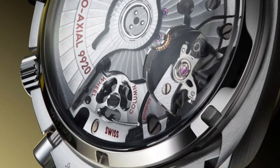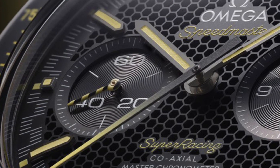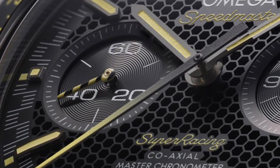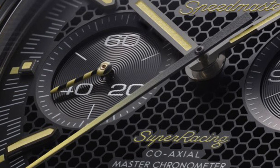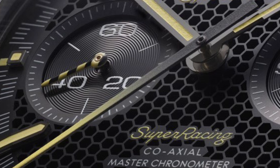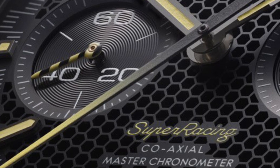The Spirate — great to see a new technology rolling out, and they start with what's called the Super Racing. It's the one which brings the Speedmaster back to the track rather than the stars. This one has very good-looking yellow accents — always works well with black and steel. There's enamel on the ceramic bezel and a honeycomb dial as well.